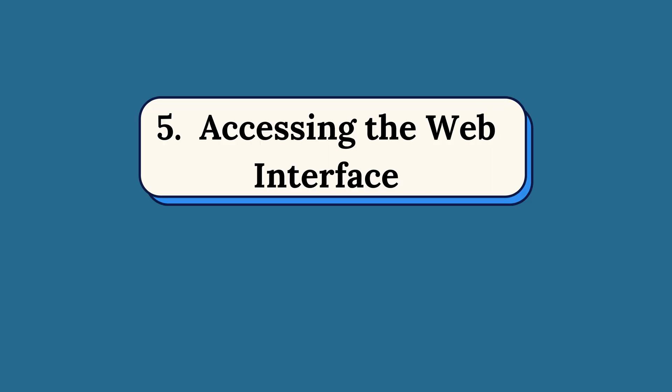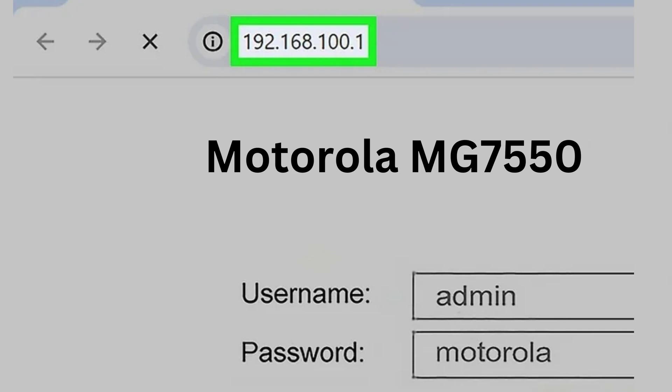Step 5: Accessing the Web Interface. Open your web browser and go to 192.168.100.1 to access the modem settings.